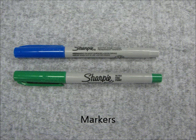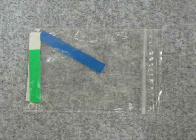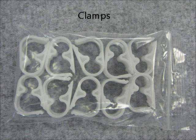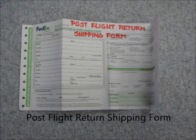The kit also includes blue and green Sharpie markers, blue and green colored tape, plastic zip ties, plastic clamps, and your post-flight return shipping form.